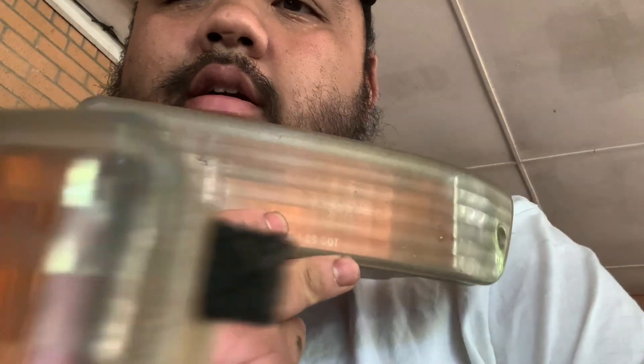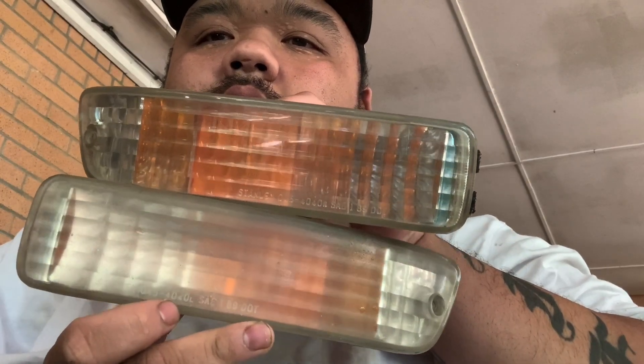Let's see how foggy these are. This one's not too bad. Let's get started. I'm going to start off with the foggiest one, which is this one.